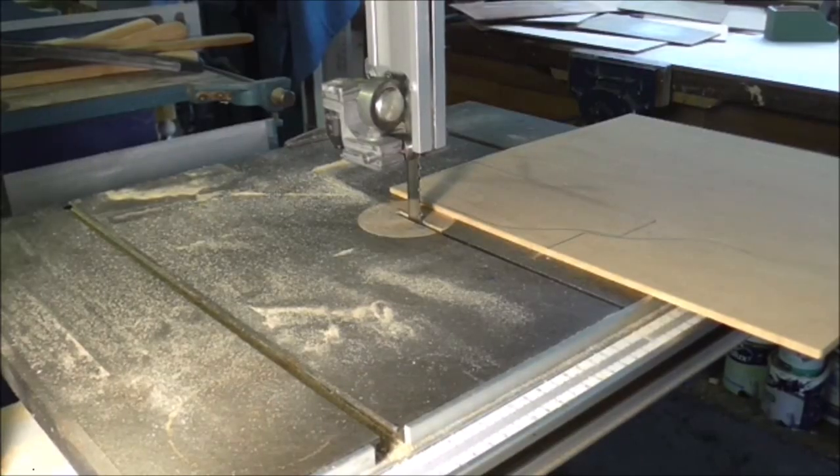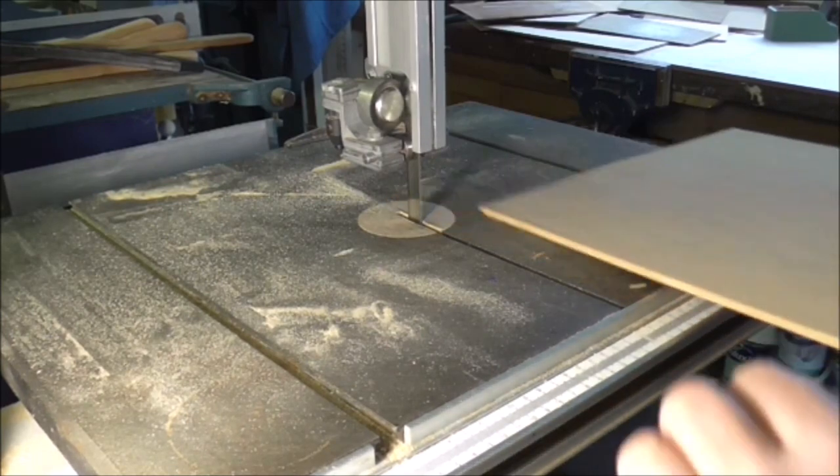If you've got a bandsaw, obviously you can cut the straight parts out easily with a bandsaw, so I'll just show you the way of doing that.